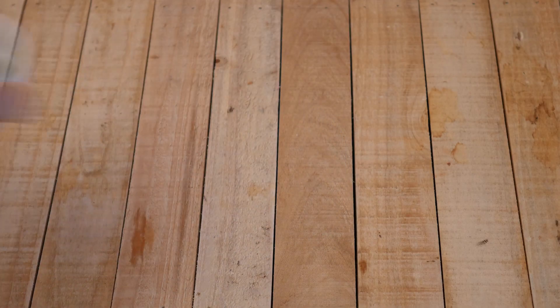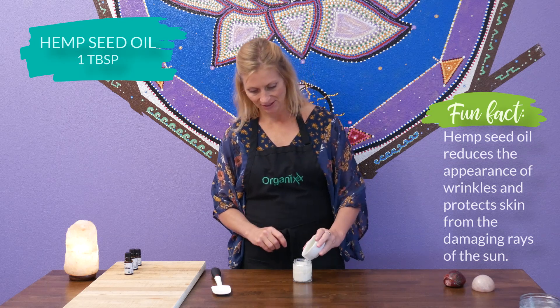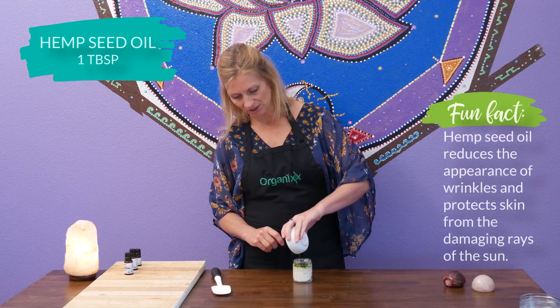One tablespoon of hemp seed oil, which can reduce the appearance of fine lines and wrinkles. It's also very nourishing for our skin.